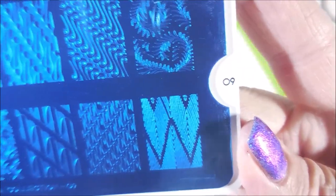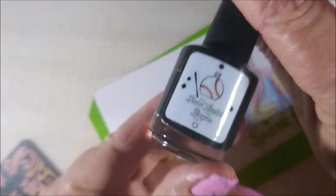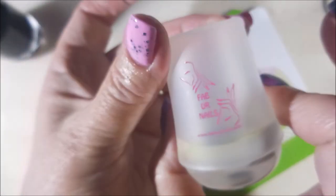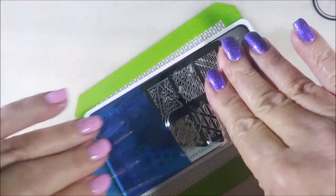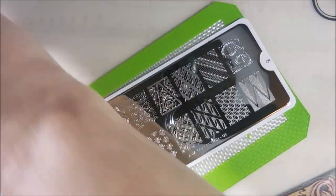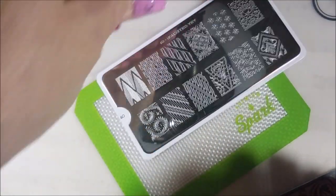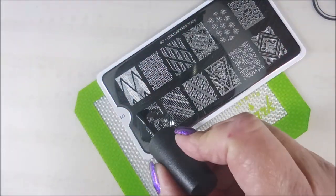Asia Collection 09 — this is a MoYou London plate and it's got so many cool images on it. I love it. I'll be stamping with On The Black by Bases Loaded Lacquer. I've got out my Fabio Nails Stamper and my H La Corsadora Scraper. Got to get that blue film off and give it a wipe down with some acetone real quick.